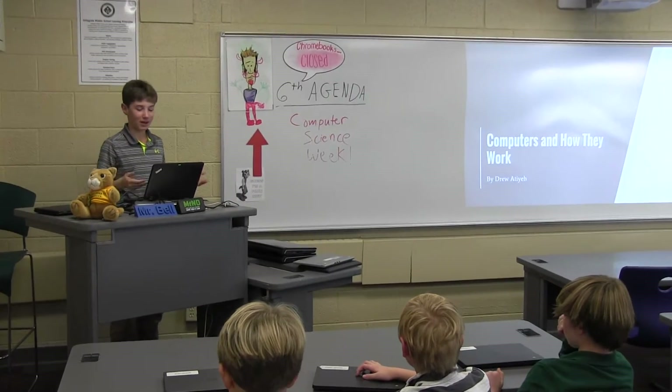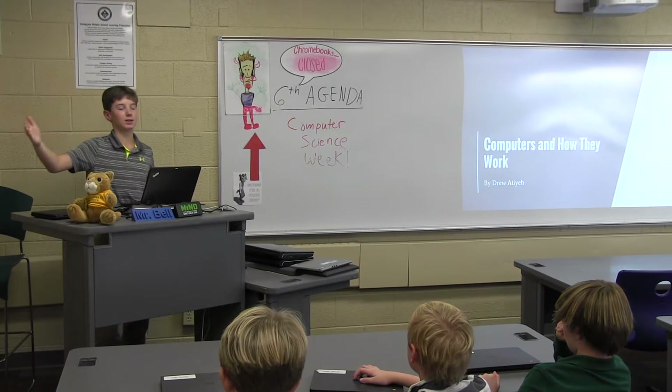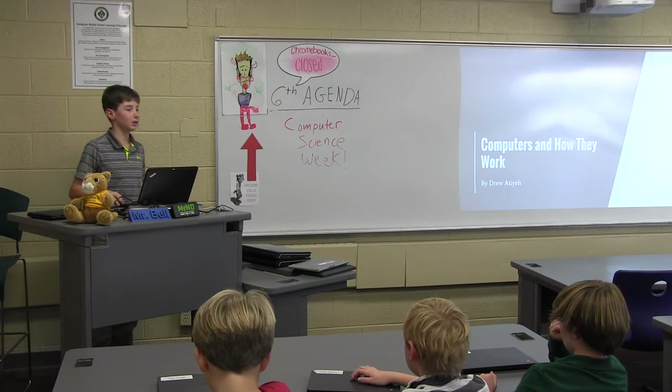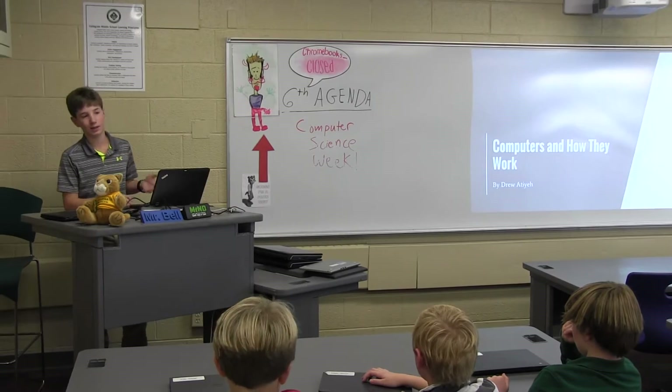So when I first started, I was up in the robotics area with Mr. Bartels in the upper school. And I thought, wow, these computers are really cool. And I was mainly using them for Inventor, which is 3D CAD drawing, and Unity 3D, which is like game making and stuff.